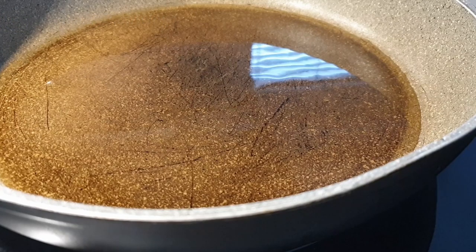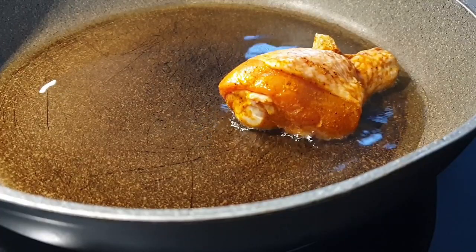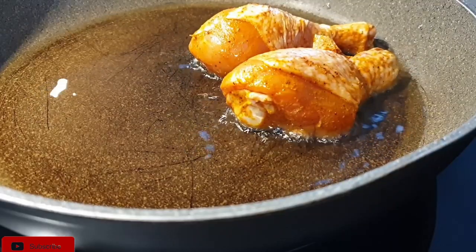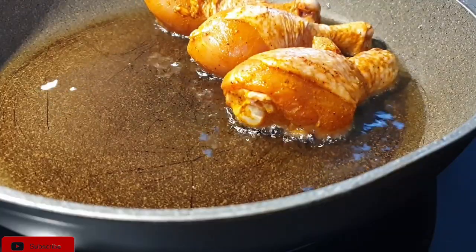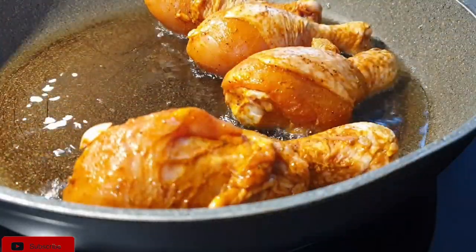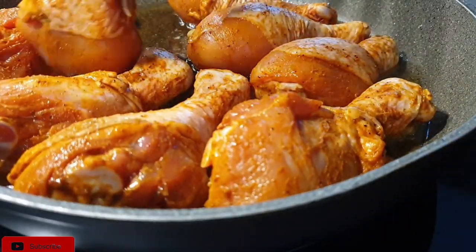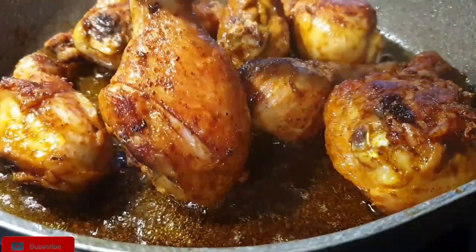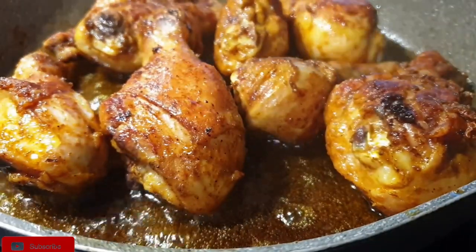Once the chicken is done marinating, the next step is to shallow fry it. This step is very, very important, so please do not skip it. Add a little bit of oil in your pan, put the pieces of chicken in, and let them cook — shallow fry — until they're golden brown. Once the chicken is ready and you have this beautiful color, set it aside.